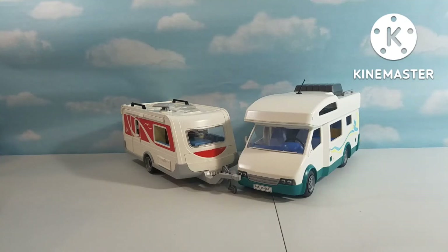What is up guys, PlaymobilFun back here with another Playmobil review. Today we have the Playmobil Family Campervan 6671, and then we have the Family Caravan 5434. So, let's get building!